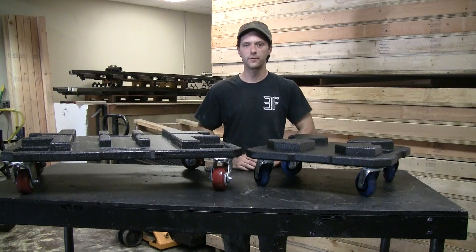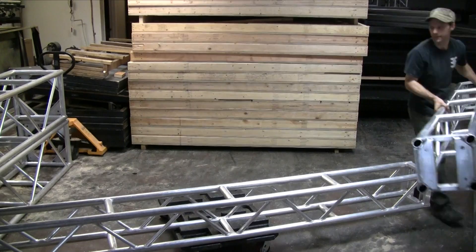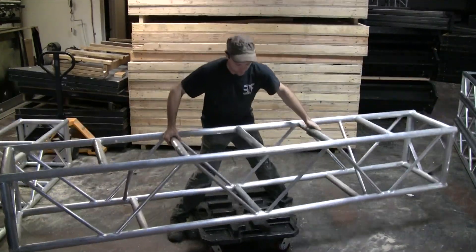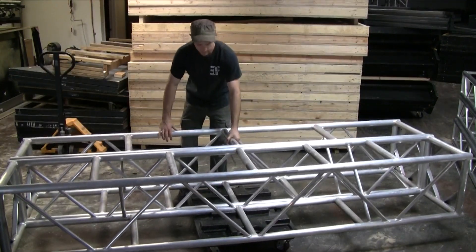Now let's take a real quick look at exactly how the truss stacks on top of these. As you can see, we can quickly and easily stack up 12 inch truss on a single dolly. We can just as easily stack up the 20 and a half inch truss, but you'll notice that the truss does overhang the edge of the dolly.